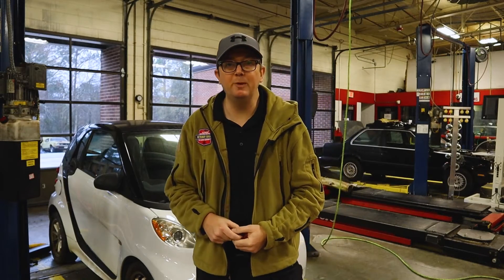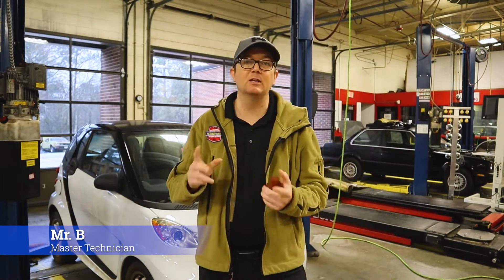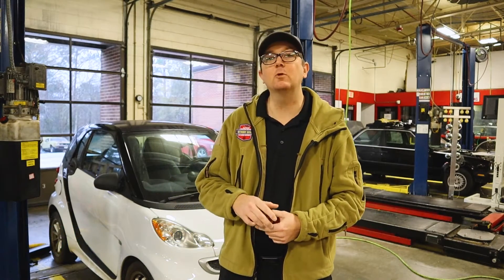Hey everybody, welcome back to Auto Scholar with Mr. B. I'm Mr. B. Today we have this 2014 Smart 4.2 electric drive car and we have it in for some service.